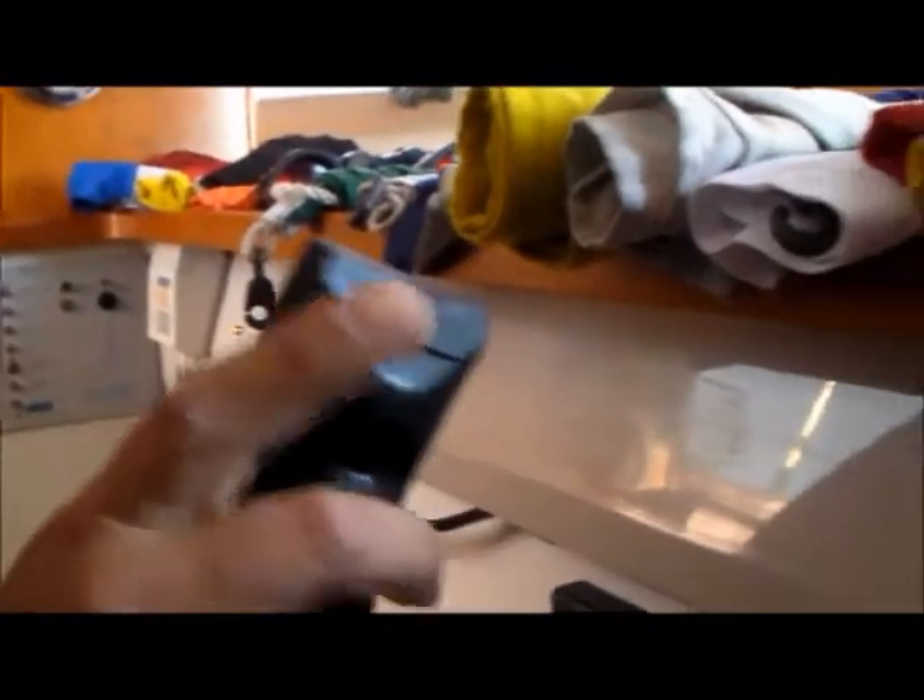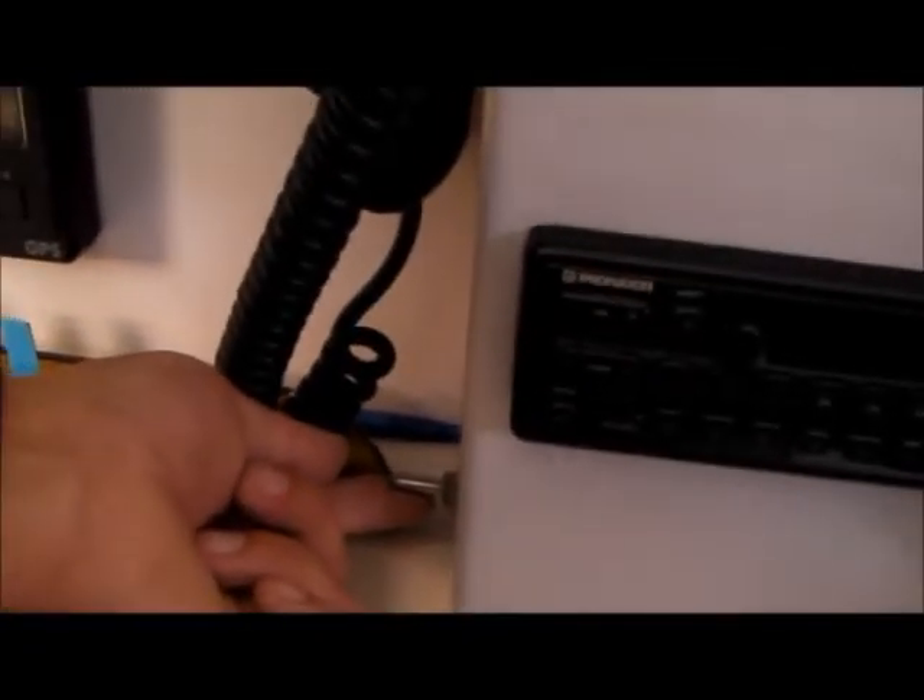The VHF radio automatically comes on when you have switched the battery isolator on. The radio is here. You need to switch it to channel M1, which is channel 37 on this VHF set. Use it much the same as the other club microphones and radio sets. The microphone is there — press to talk there. The call sign is C-Safe 4. There is also the switch for the auxiliary outside speaker.